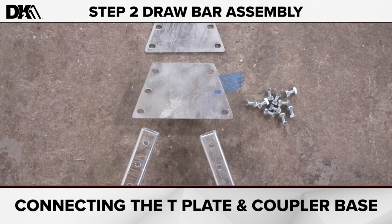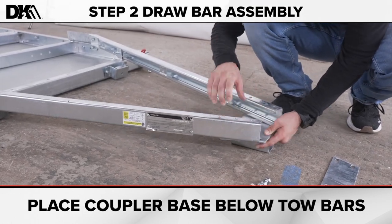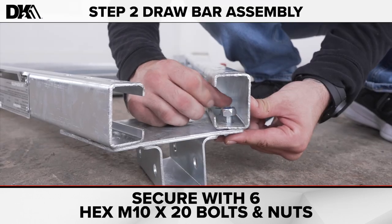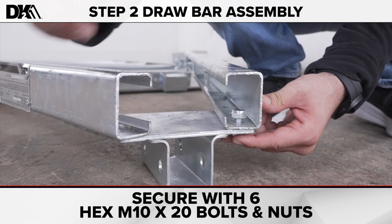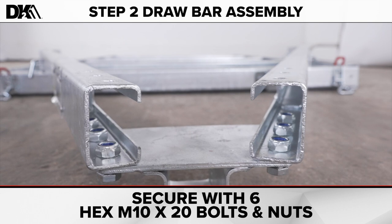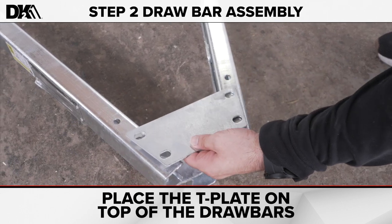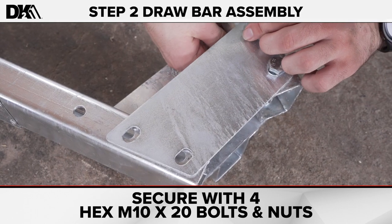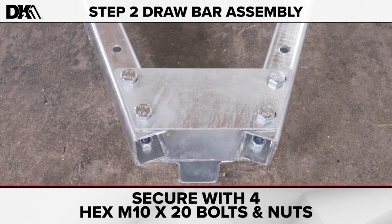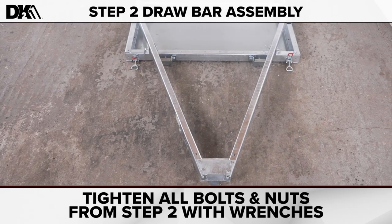Next, you'll connect the T-plate and coupler base. Place the coupler base below the tow bars and secure with six hex M10 by 20 bolts and nuts. Connect the T-plate on top of the tow bars with four hex M10 by 20 bolts and nuts. Tighten all bolts and nuts from step two with the wrenches.